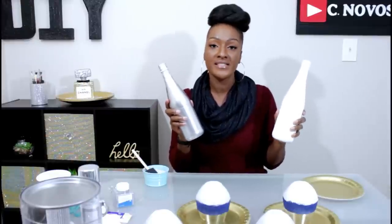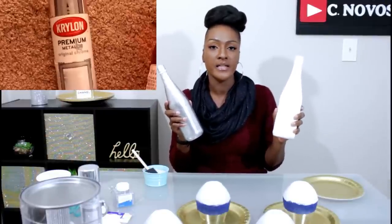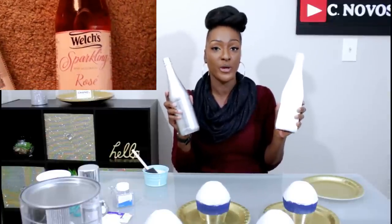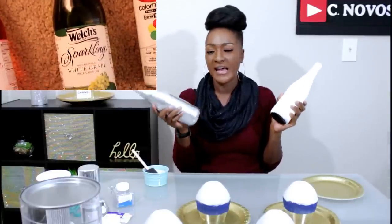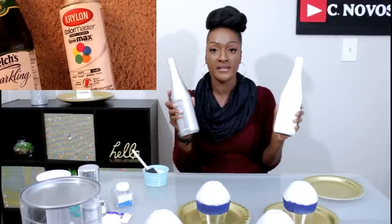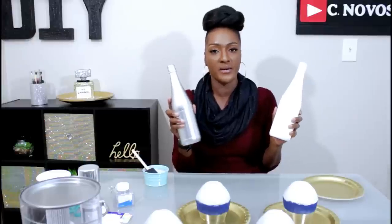Next I'll do the same for my bottles. If you want to see how I created these bottles — I took some white spray paint and some metallic silver chrome spray paint and gave them a nice coating. I'm gonna go ahead and apply the same Mod Podge and glitter method to these as well.